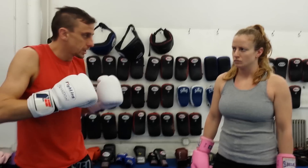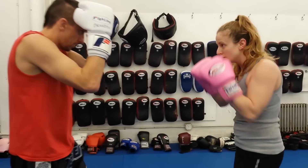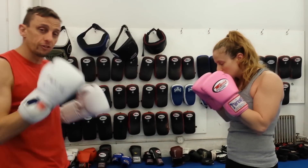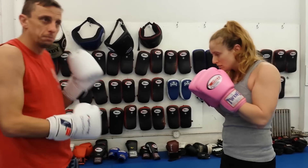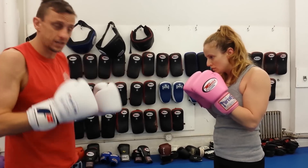When the punch comes in, I block it. Notice I didn't block it solid — I deflected the punch. That way I'm not absorbing any of the impact. It's deflecting away, it's not hurting me, and I'm hopefully making my opponent lose their balance a little bit so I can counter-attack.